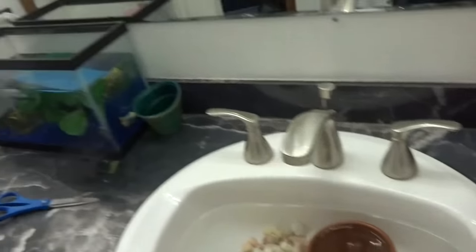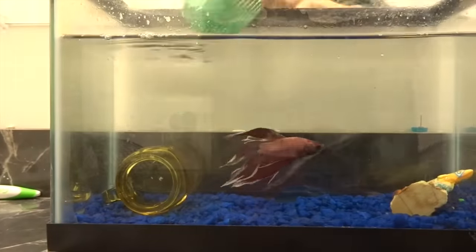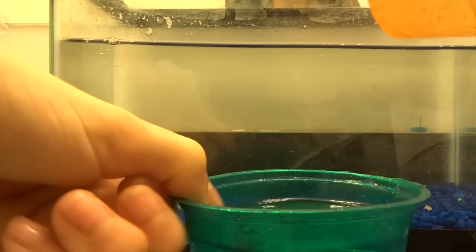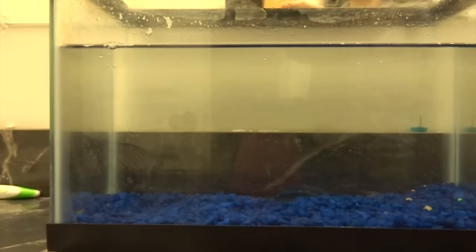Now all I have to do is clean out the tank and put the marbles in. Here he is, and then I put the other cup on top and move him to the other area.